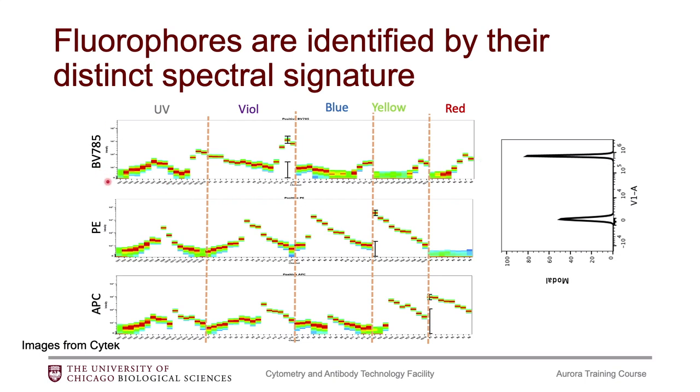So we have intensity on the y-axis, and each column here is a single detector. We have UV1 here going up to UV16. Within each column, you can see there's basically a heat map that corresponds to the histogram, and the red part would be the peak of the histogram.